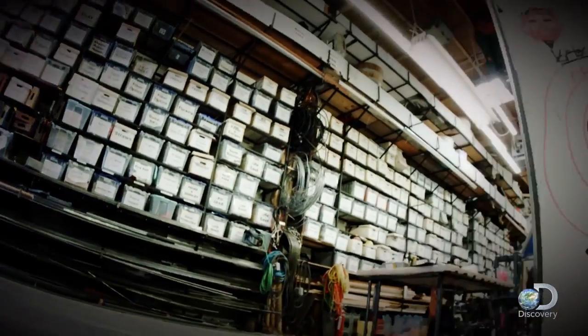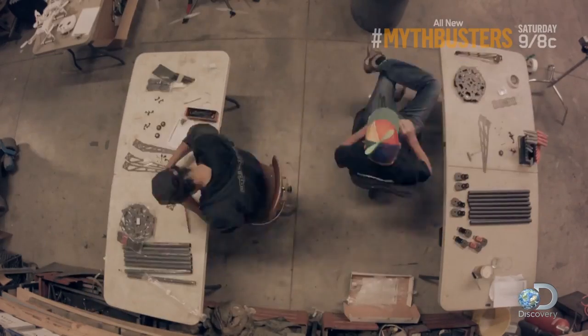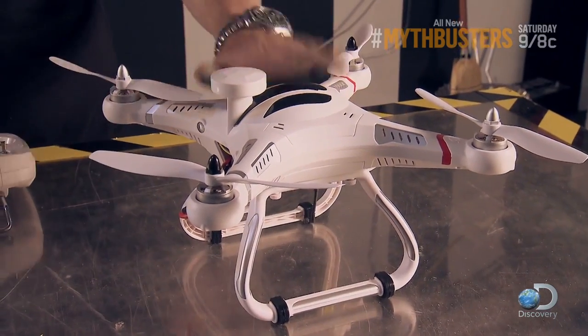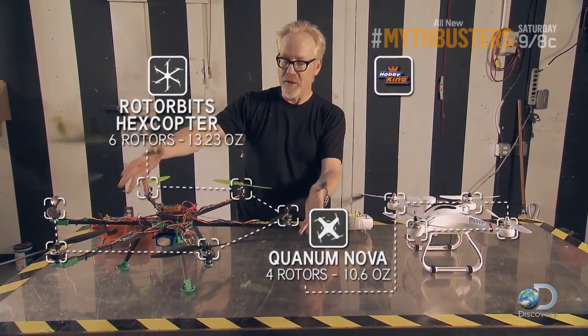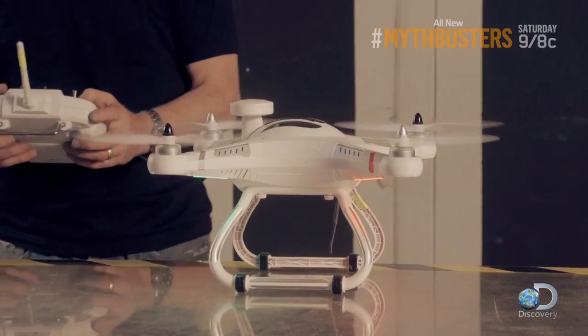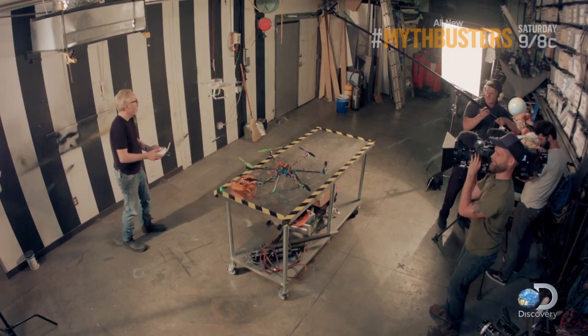To begin their quest in earnest, it's back to the shop, where Adam has two mid-range models most likely to be used in a commercial delivery. On the left here is a fly-it-right-out-of-the-box small model. Slightly larger is an intermediate kit-level model, which comes with all the pieces you need to fly — you just have to assemble them. This one's apparently ready to fly, so I'm going to give it a shot to see how easy it actually is.